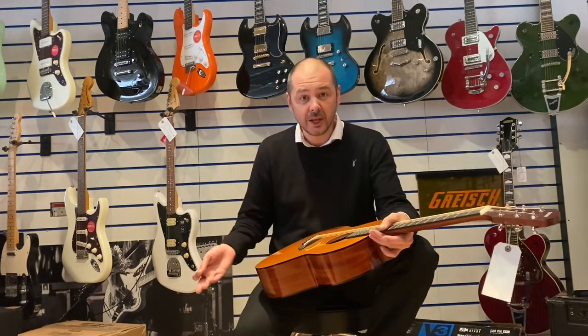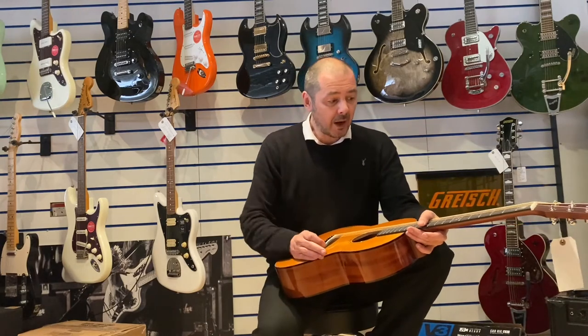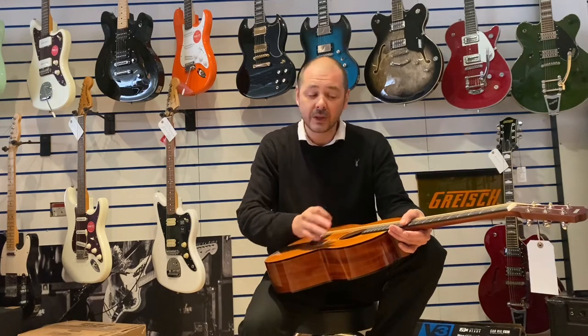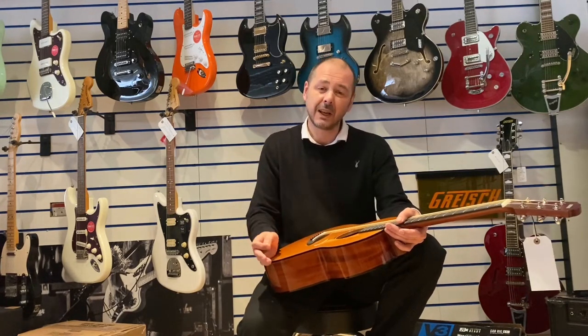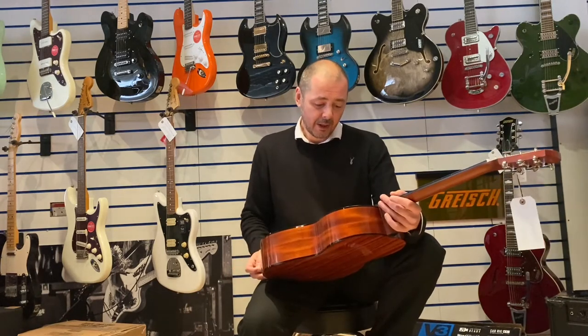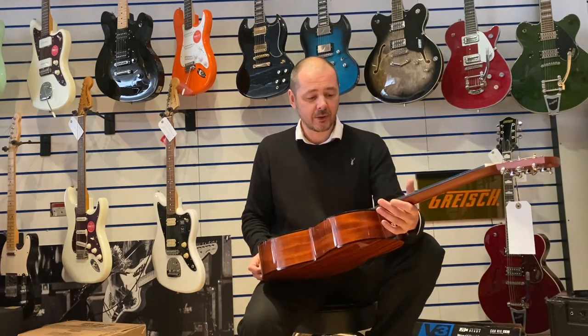It also comes with Elixir strings. If you don't know, Elixir strings are coated — they're coated with an anti-rust treatment — so they will last a very long time. Okay, I'll just play you a bit of this great guitar.